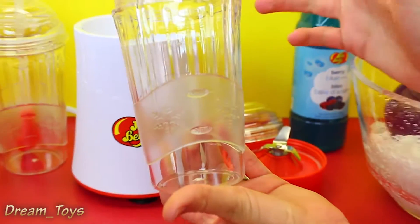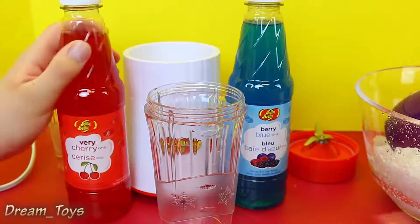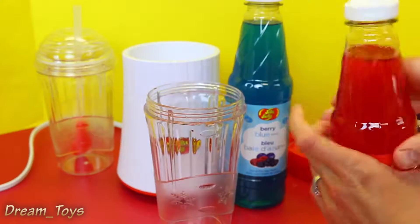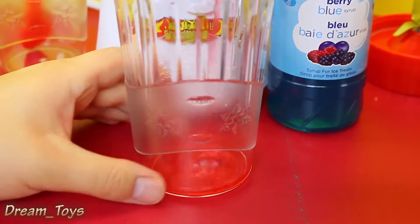So first we'll make Spidey's — which flavor do you want, blue or cherry? Well, red is more Spidey. Do you want all this syrup or do you want a little less? Probably less. I'd do about half that.